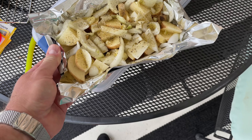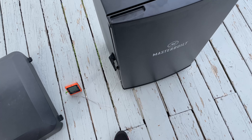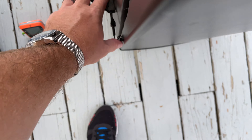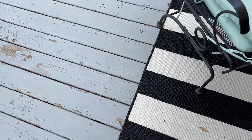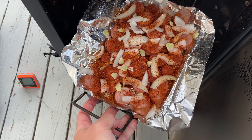Chopping up the potatoes — they don't take as long. I'll let you know after I do this how long I smoke it; I'm guessing probably three hours or so. That kielbasa is pre-cooked, so look at that smoke — oh yes! I'm gonna put this in there so it can just get hit with a ton of smoke.